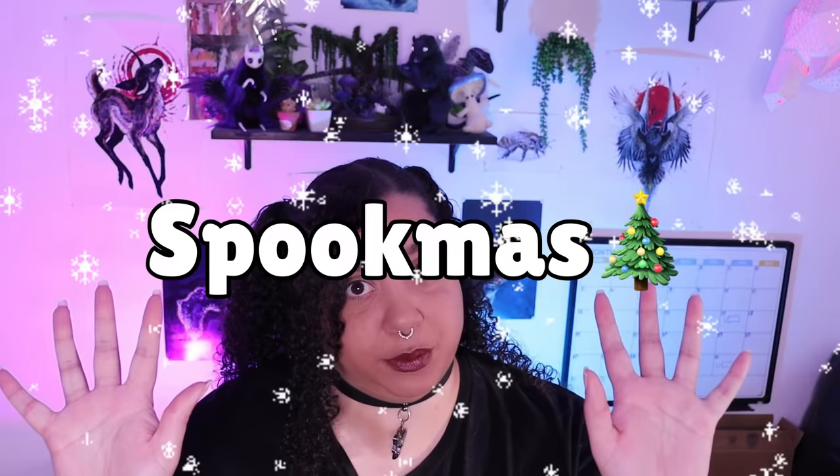Hi, hey guys, welcome back to my YouTube channel. Now this video is going to be a little bit different than it normally is. I know I'm supposed to be doing Spookmas right now, but just bear with me — we got a little bit of an extra video coming at you.